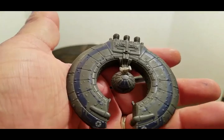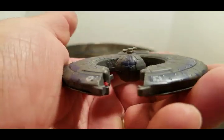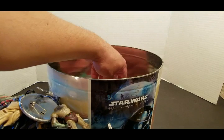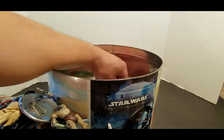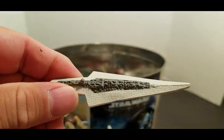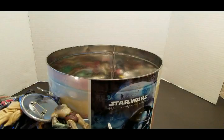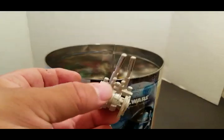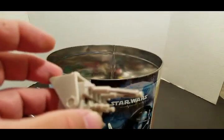Die cast. Let's see here, we're almost there. The Executor — Darth Vader's ship. Random gun for my AT-ST.